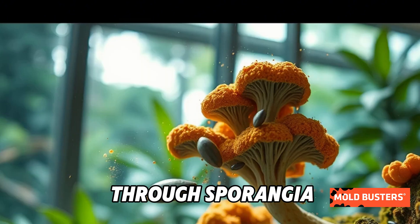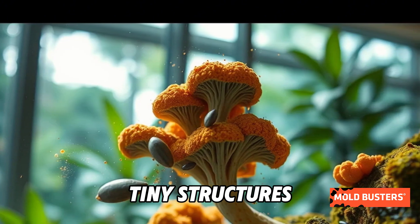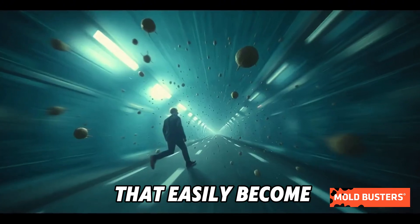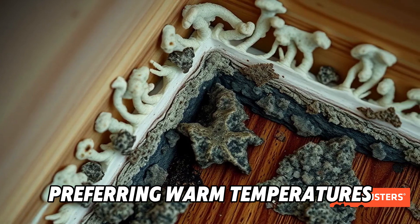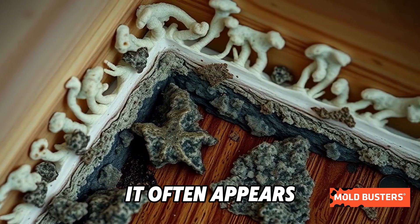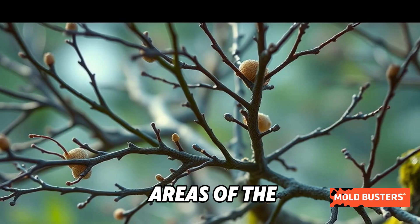This mold reproduces through sporangia — tiny structures filled with spores that easily become airborne, traveling to new locations. Preferring warm temperatures and organic material, it often appears in moisture-prone areas of the home.